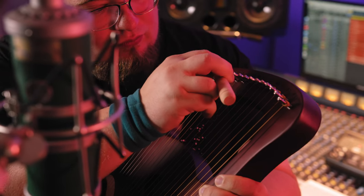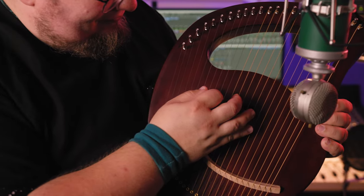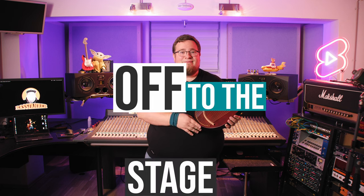I changed the standard tuning of the lyre to fit my melodic needs and decided to play it with one hand and a guitar pick — it just felt familiar to me. I recorded it with a pretty close mic placement, using just my Blue Kiwi, my LA-610 preamp, and some EQ and compression afterwards in Logic. Off to the stage!